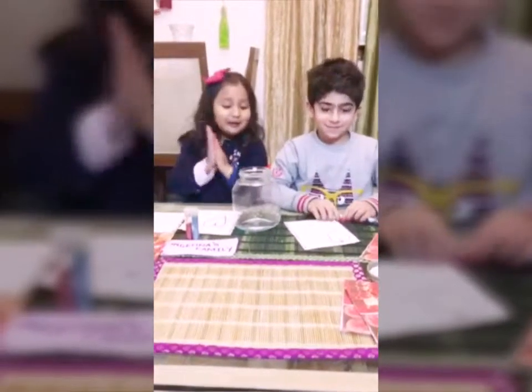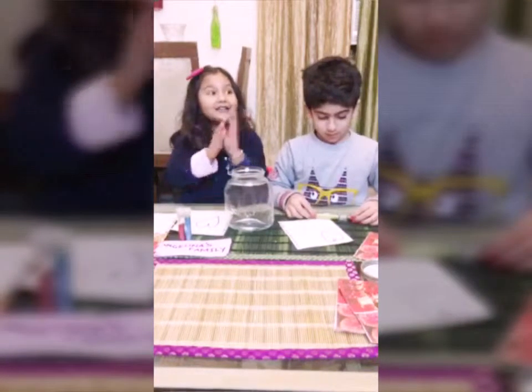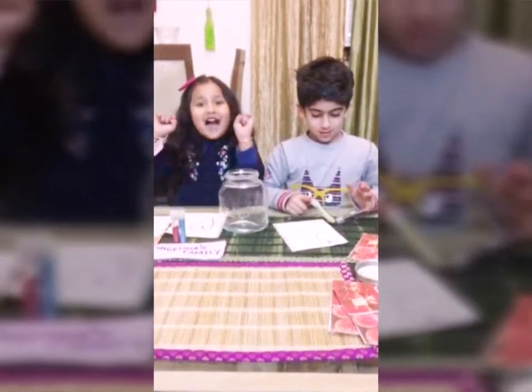Hey guys! We're going to make a family snow globe and it's going to be really fun! So excited!